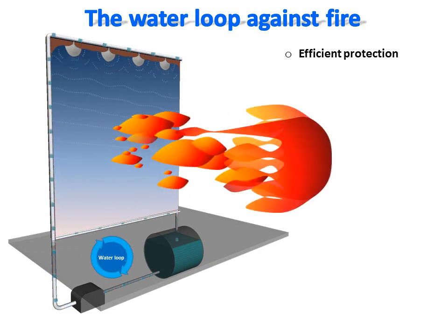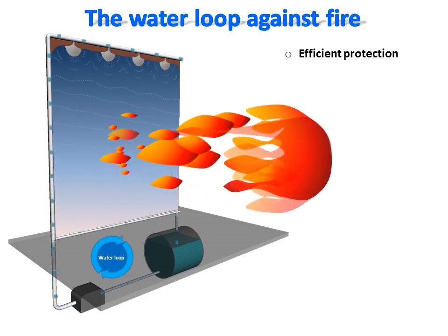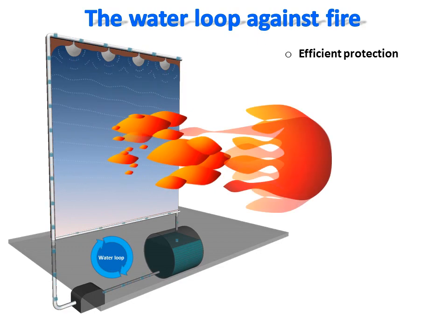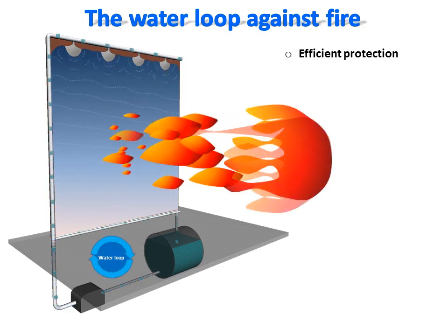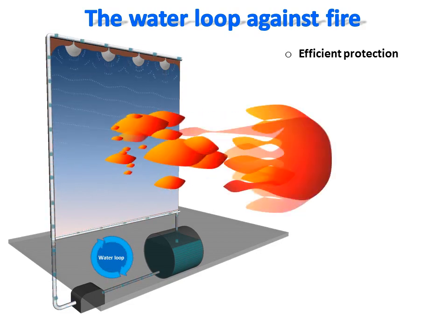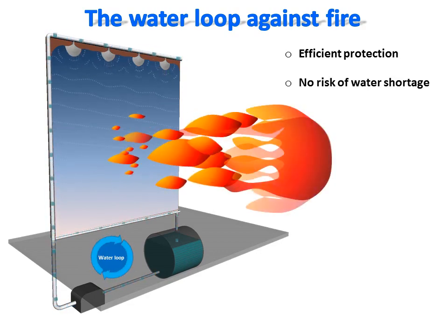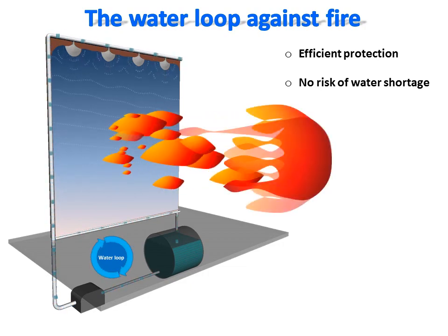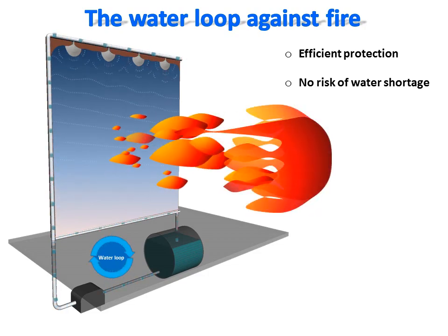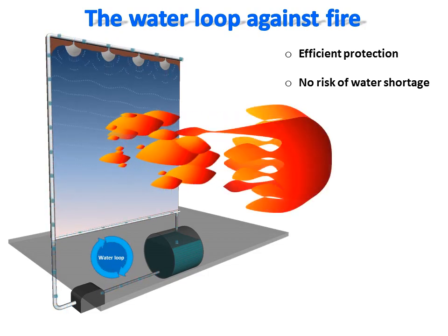With a plurality of nozzles connected to a pipe positioned on the highest face of a surface, a water film is created. This water film acts as a shield, is recovered by the gutter system, and redirected back to the water stock. This closed water circuit enables an indefinite water supply as long as the pump can run. This system eliminates the risk of water shortage during a fire alert. Therefore, this fire protection system is perfect for protecting properties in areas with high risk of wildfires.